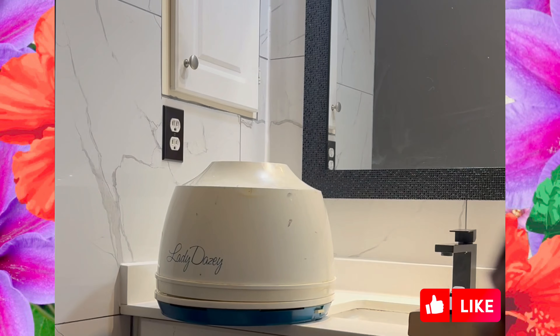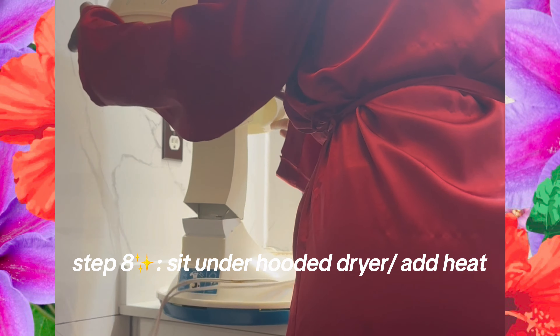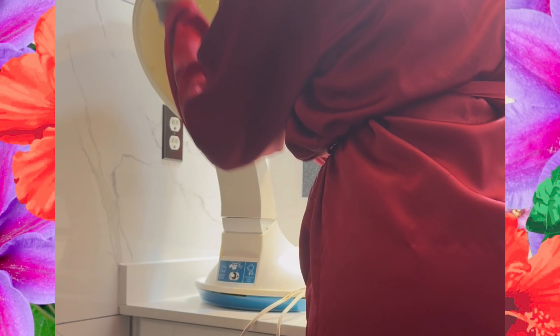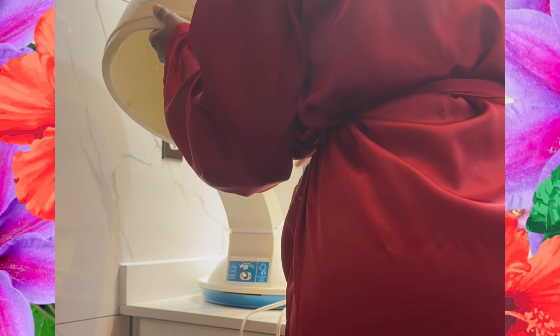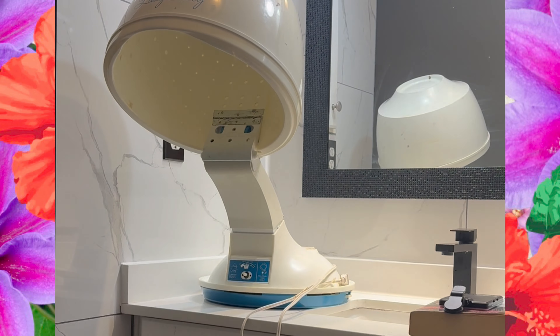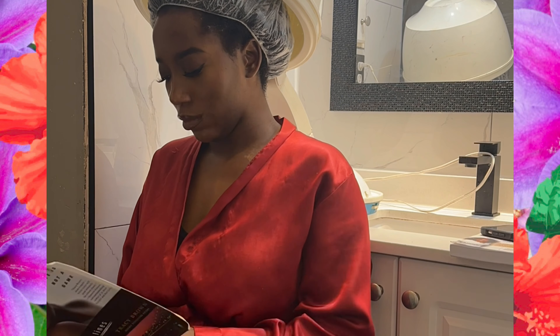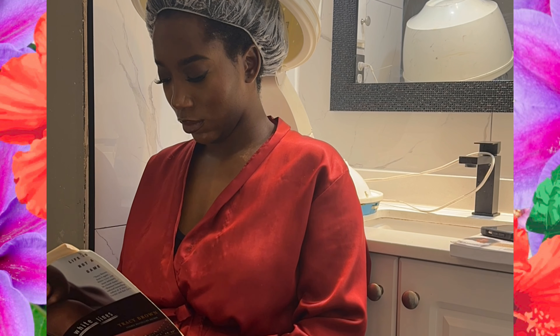I highly encourage you guys to find out the porosity of your hair. If your hair takes a long time to get wet, or it's almost water resistant like mine, that's a sign it's low porosity. So now I'm going to deep condition my hair for about 15 to 35 minutes. There are so many ways to multitask during this time — I've been trying to finish this book, so this was the perfect opportunity.